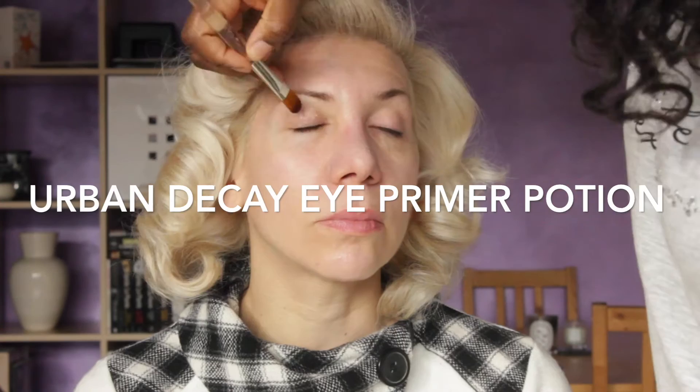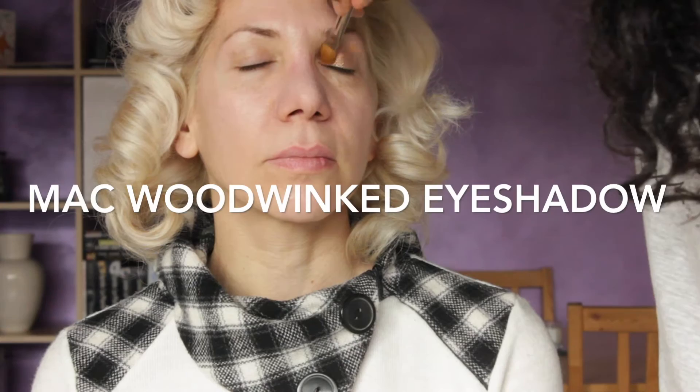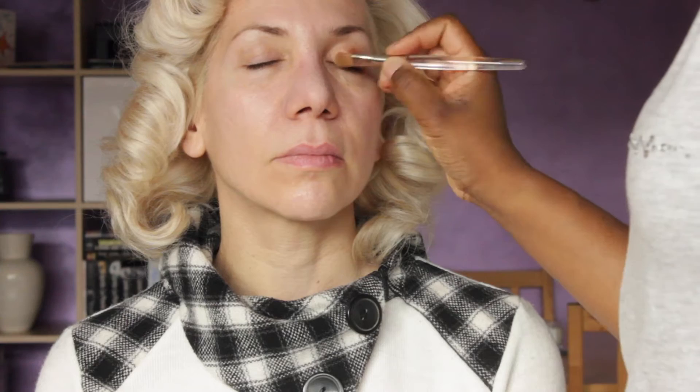Then I go in with my favourite eye primer, which is Urban Decay Eye Primer Potion. Then we use the MAC Wood Winked Eyeshadow on the lid to give that beautiful golden hue onto the eyelid. This is like the basis of this entire look. I'm just using the 217 brush to blend that through, making sure the colour goes all the way up to the socket and is nicely blended.